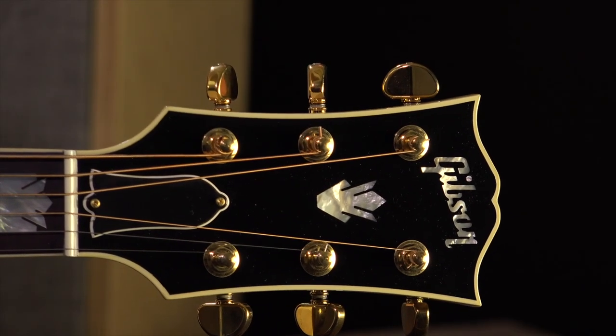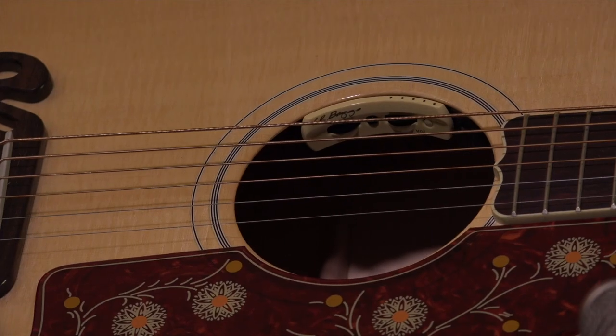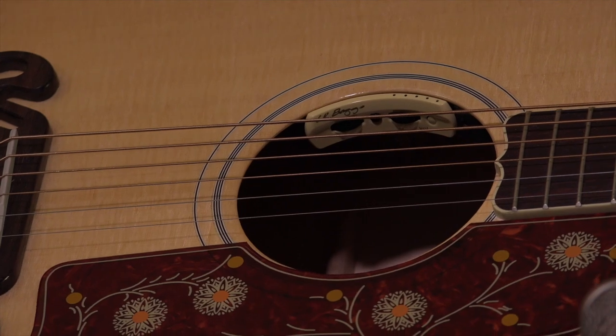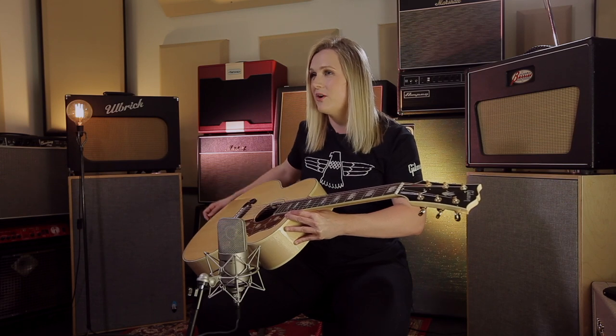Tuning is secured with the gold kidney bean Grover machine heads. The J200 can be amplified with the LR Baggs Anthem pickup, which features a tone and volume control. The good thing about this is it doesn't compromise the natural tone of the guitar.